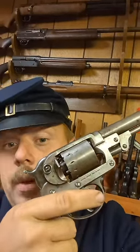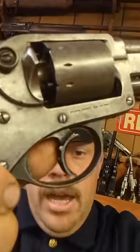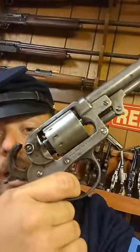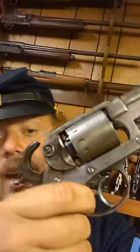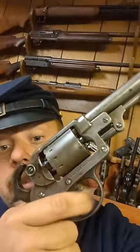Pretty unheard of for the time. But let me show you the really cool thing. If we take that switch and we go down with it, like such, we can pull the trigger all the way to the rear, the gun will cock itself, it won't fire, you let go of the cocking lever, and then this little thing right here is your actual trigger. This is rapid fire, and this is leisure fire.